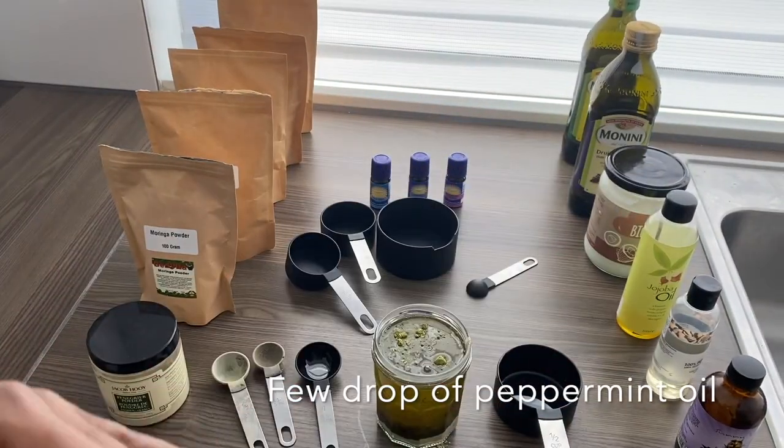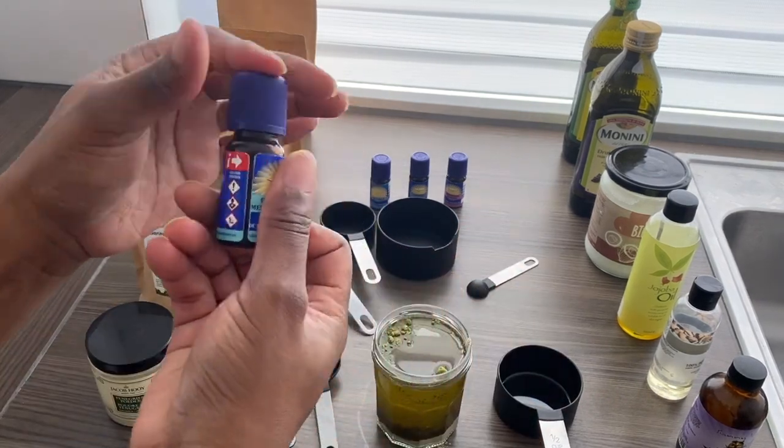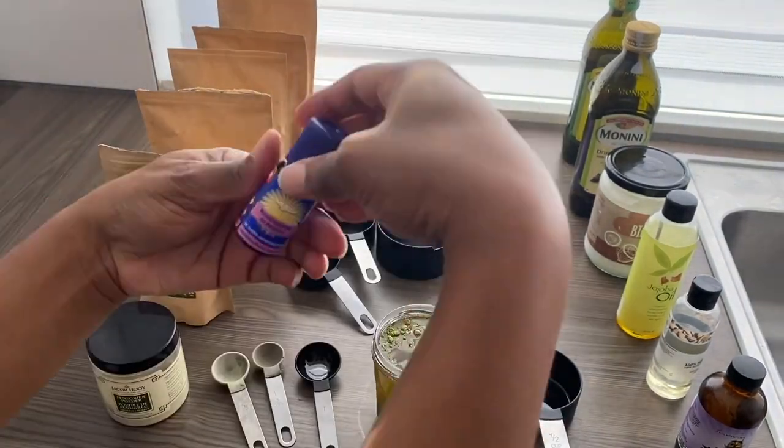Here I am using a few of my favorite essential oils. Again, you don't have to use the ones I have used — just pick your favorites and use them.